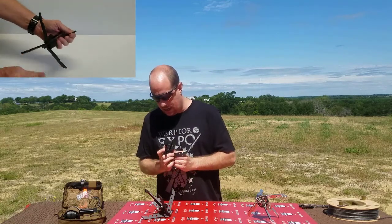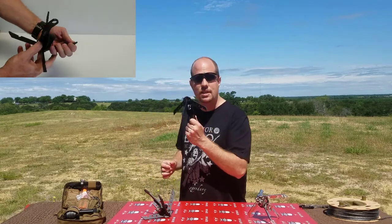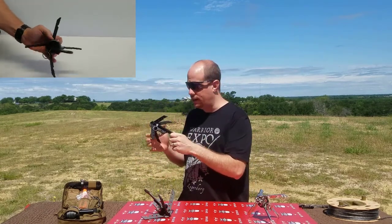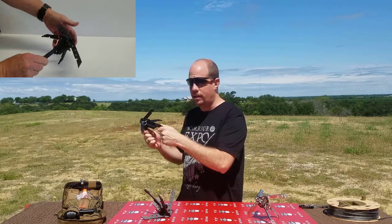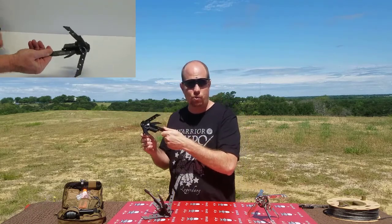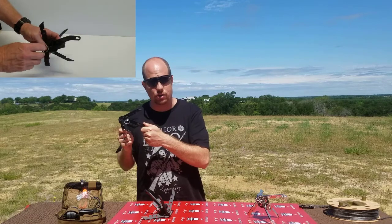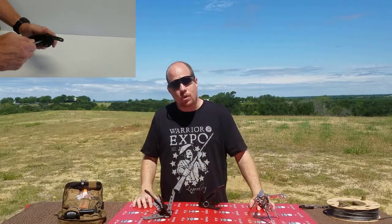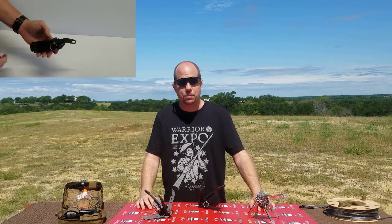But the ingenious design of this is that all you do is take the ring that's used to store it, slide it on as the locking pin, and you can see now it's locked in there. None of the arms can contract down, and when you throw it these arms will stay right where you want them to grab whatever you're trying to grab.